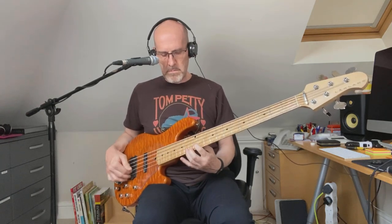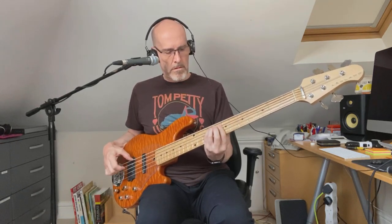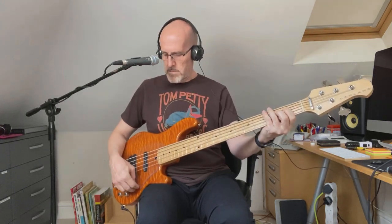Then back to the bridge pickup on its own, both coils — that's the Stingray-style sound. And then putting it into single coil mode on the bridge pickup, you've got just the coil nearest the bridge. And that's about it — thanks for watching.